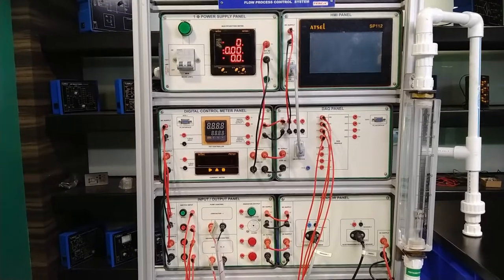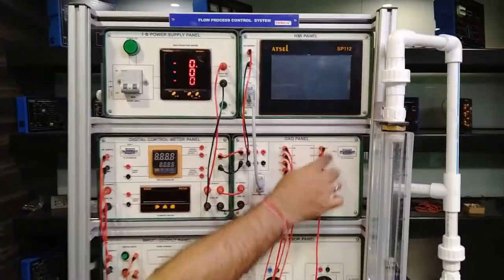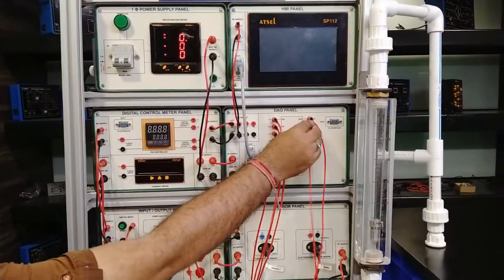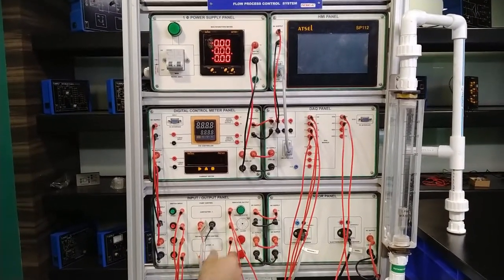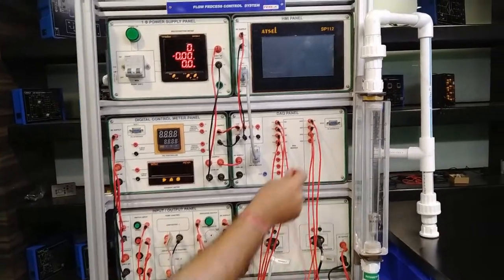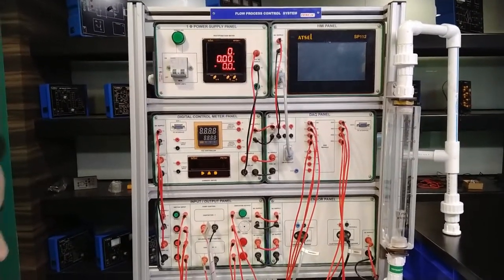We will connect the digital outputs from the indicator output panel: T13 will be connected with T19 of DO0, the digital output provided to the DAQ module. The pump output and valve output from the DAQ module will also show their indications as per requirement. These are the connections for the input/output module.